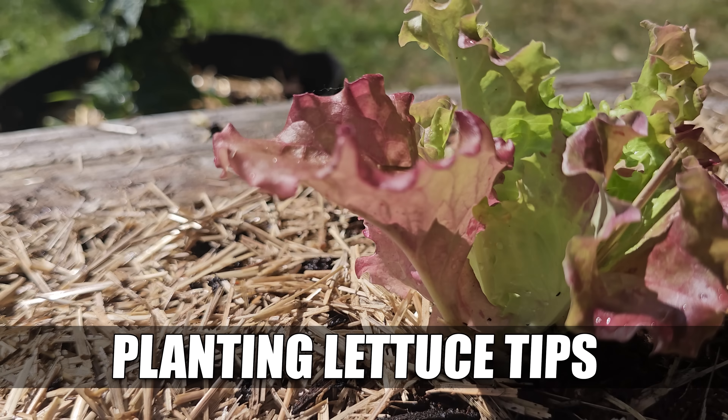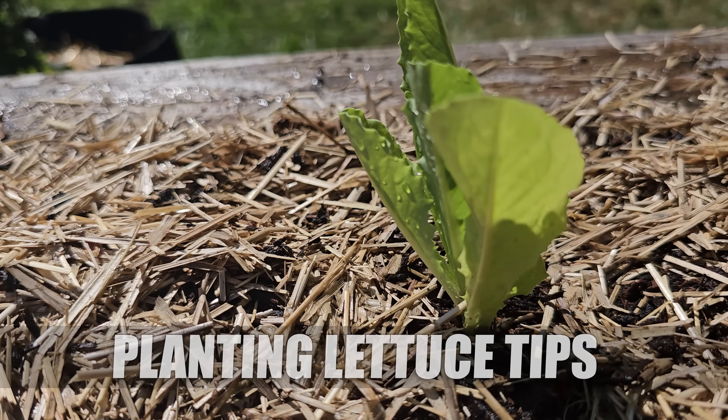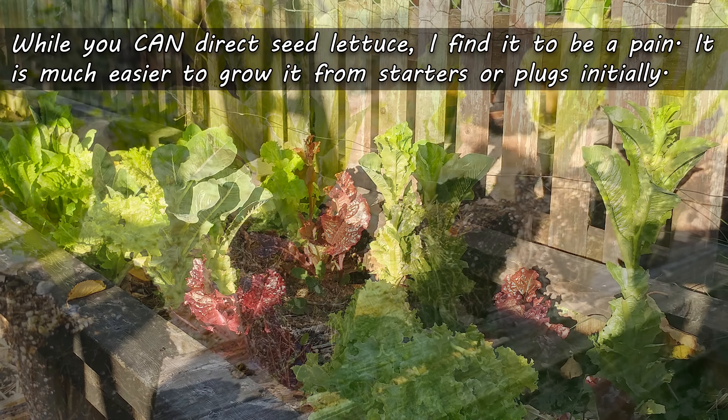There's one vegetable that we consume more than any other, and it forms the basis of so many of our sides and meals. Of course, I'm talking lettuce — that king of leafy greens that sometimes, oddly enough, gets overlooked in our backyard gardens. One thing that's impossible to overlook, though, is the price of lettuce at the store lately.